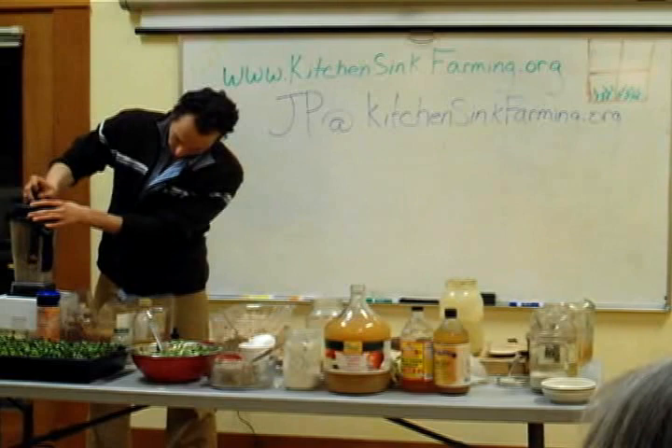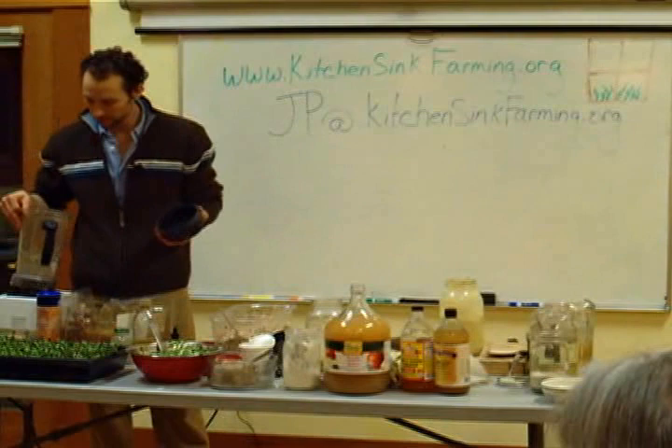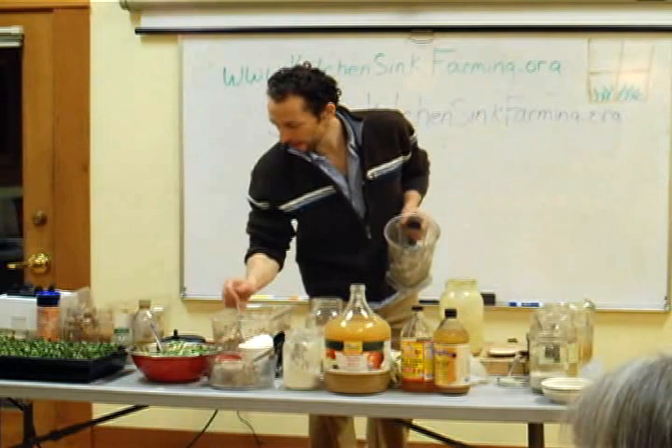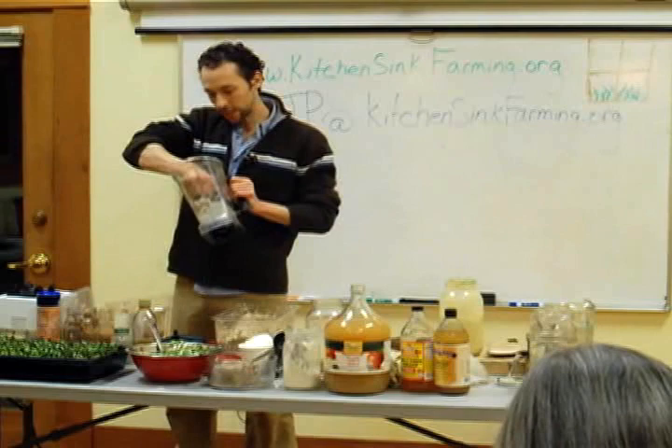30 seconds for a coarse sunflower butter that probably cost about 75 cents, and it's still alive because it's sprouted. Come up and I'll put a little sunflower butter on your plate with a little of the apple goodness and a little macadamia cheese on top. You'll see how I eat every day, all day.